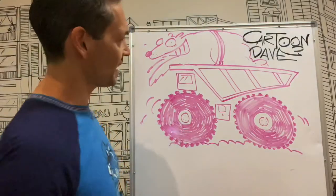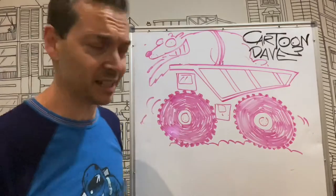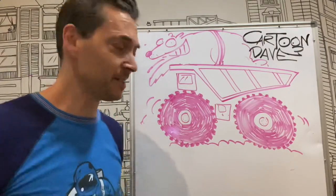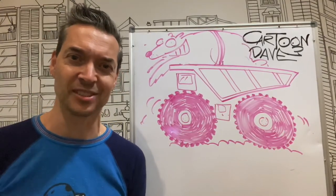So there we go. Dump truck carrying a polar bear. This is the bit that's going to take you forever — the colouring in. Ridiculous — those little knobbly things. Crazy town. If you don't want to do that, just leave it out. All right, until next time, I'm Cartoon Dave. Keep scribbling. I'll see you back here for more cartoony action really soon.